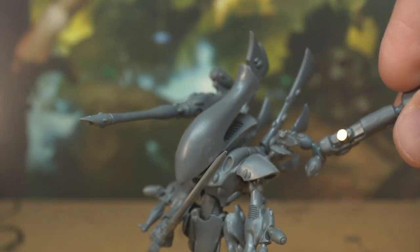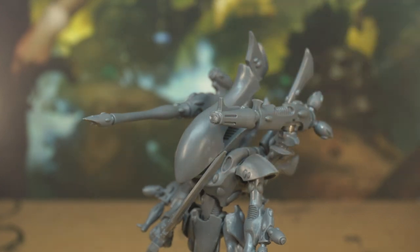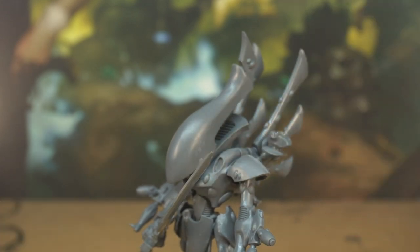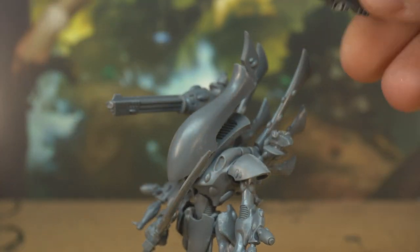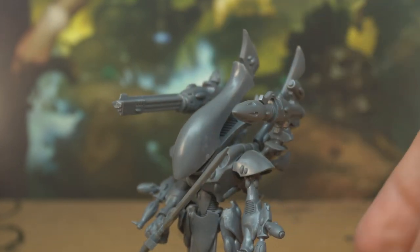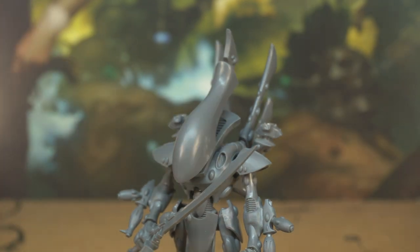The first thing to consider when you're building craft world models is that the big models you get in the start collecting box have lots of weapon options. These are very easily magnetised with just a little bit of snipping and drilling, so you can swap out your weapons to suit the enemies you'll be facing. We won't go into that just now though as it's a bit of an advanced technique — we'll cover that in another video.